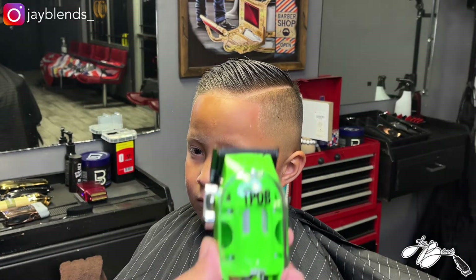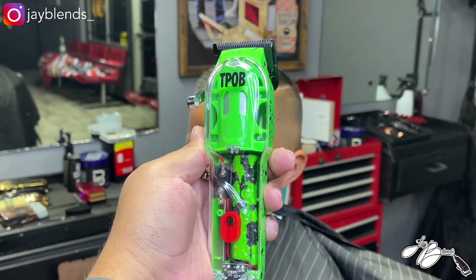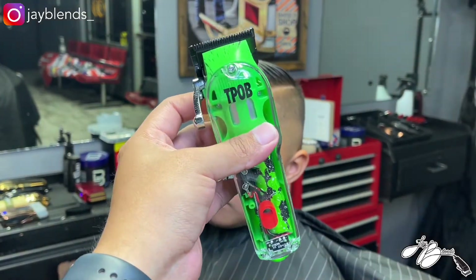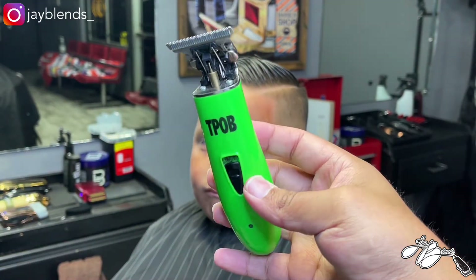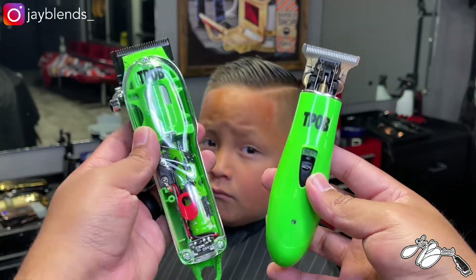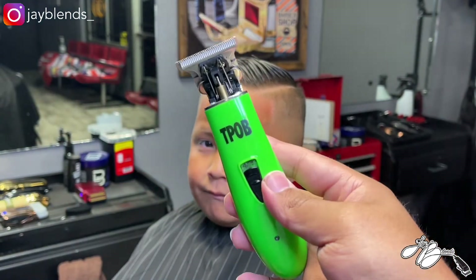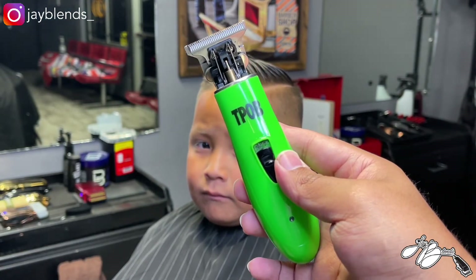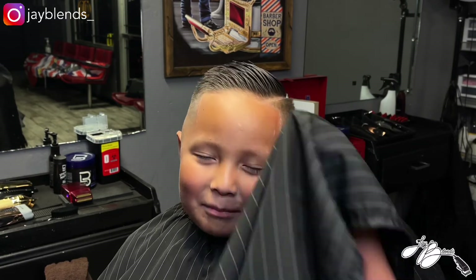There is the final product of the haircut — we have a bald fade on the side with a hard part, using the Pissed Off Barber Slime clipper, and also edging up and balding out with the Slime Ghost X. I would say these are a cop in my opinion — go check them out, check out my full review on this one. If you're not subscribed to the channel, hit that subscribe button, smash that like button, turn on your post notifications. God bless.